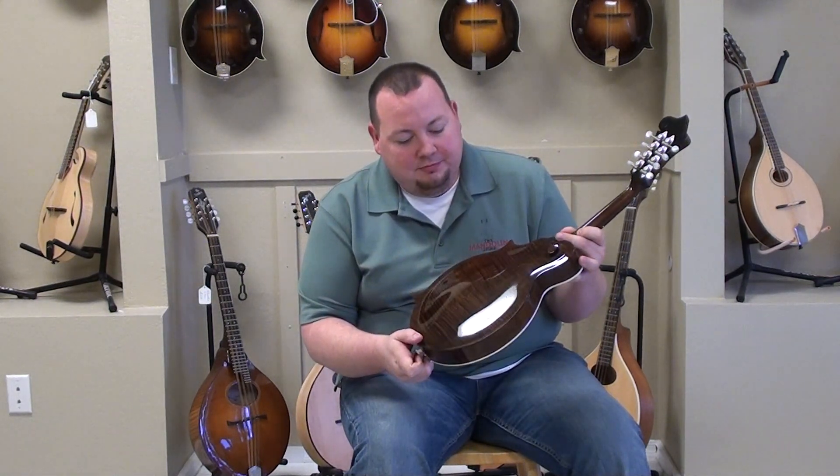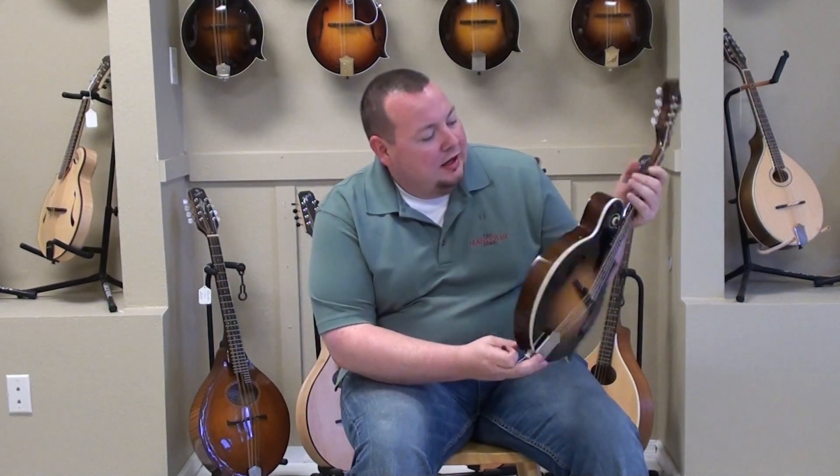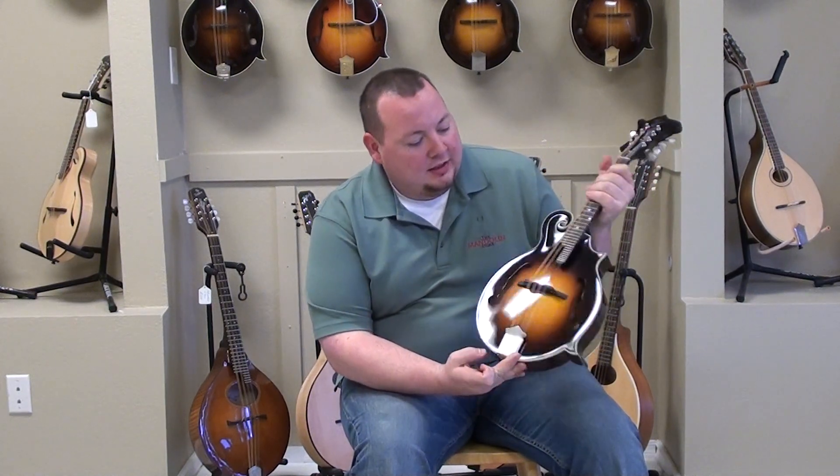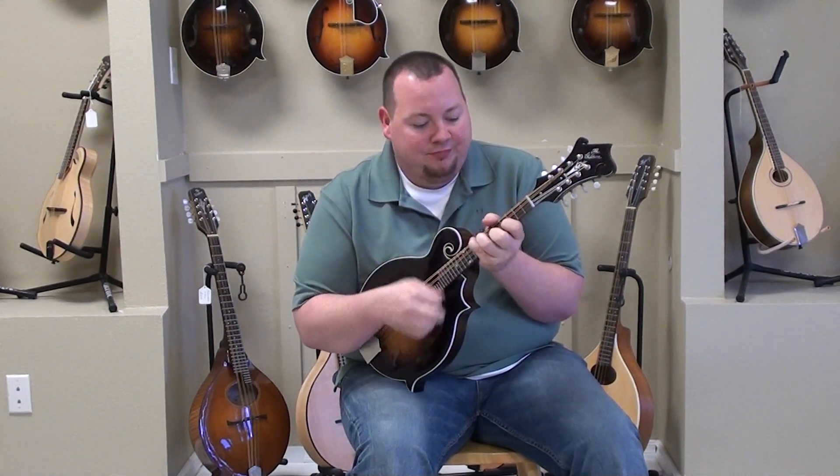You've got the maple back and sides, really good flame in there, kind of a dark stain on the back, it's got a burst on the front, flat fretboard, standard nut — just great stuff.